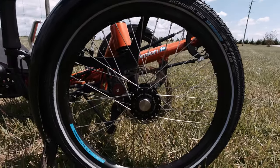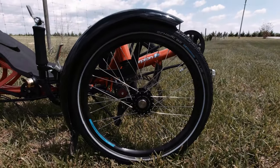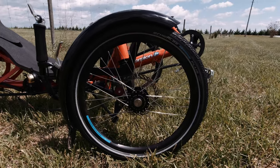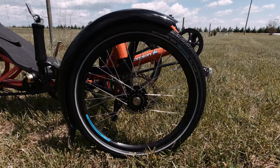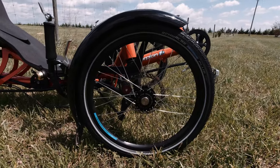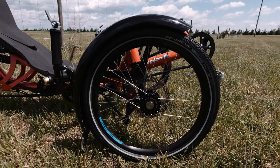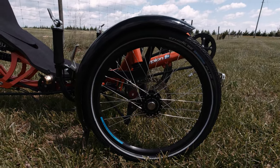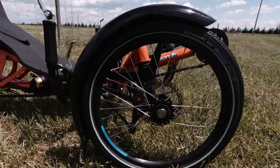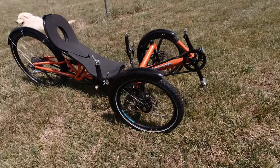This trike also has disc brakes — Avid BB7 disc brakes on both of the front wheels. The tires on this trike are the Schwalbe Marathon Plus. They have great puncture resistance, wear resistance, and they roll very well. We always use Schwalbe tubes in all of our tires — we think they're the best quality out there. They seem to hold their air the best and have very nice all-metal valves. The valves on this trike are all Presta valves. This trike also has mudguards on all of the wheels, which will keep some of the water and dirt off of us.